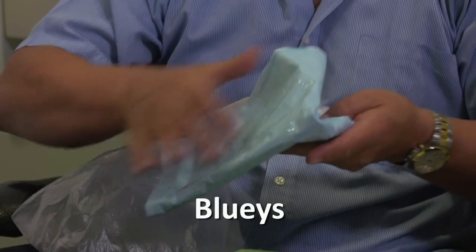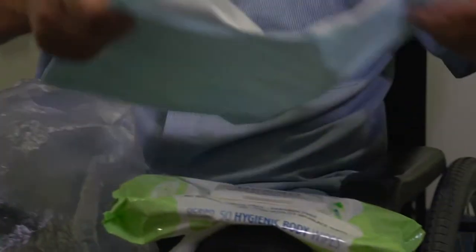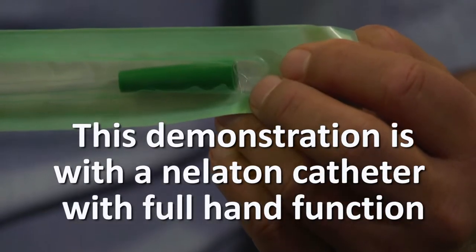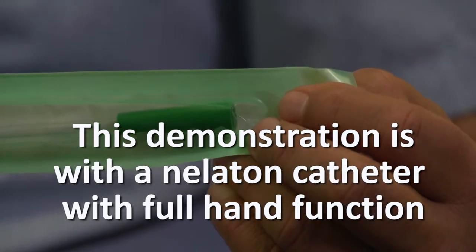Blueys help keep all your equipment together and are a clean surface to place the equipment on. But if you don't have them, you just need to set up a surface to use. Some of the details might change if you have limited hand function, but the basic principles are the same.